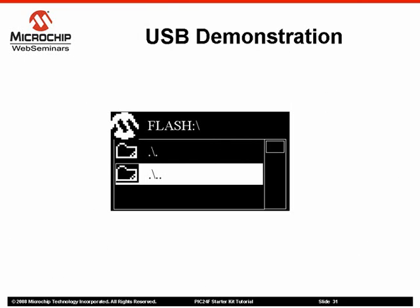When you are finished, touch the left arrow touchpad to exit this portion of the demo and return to the main menu.